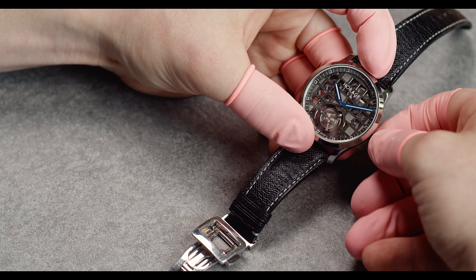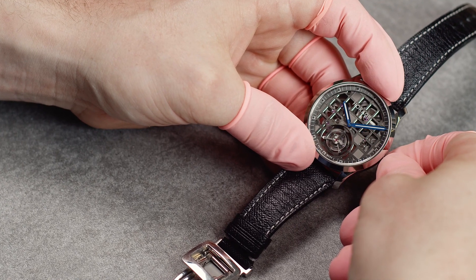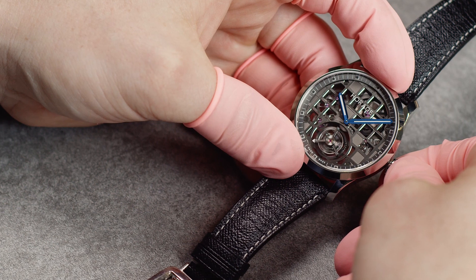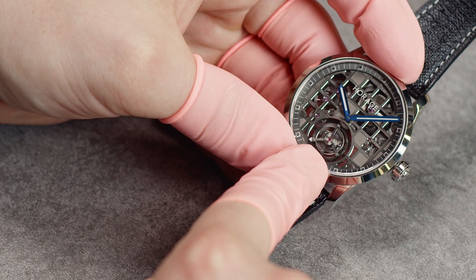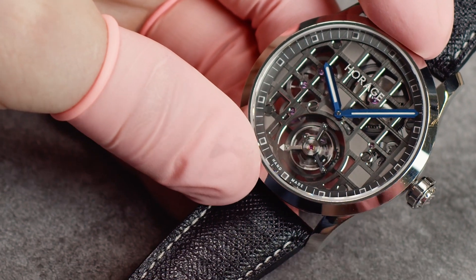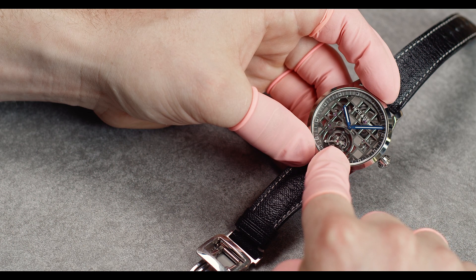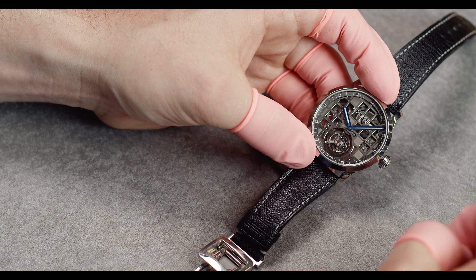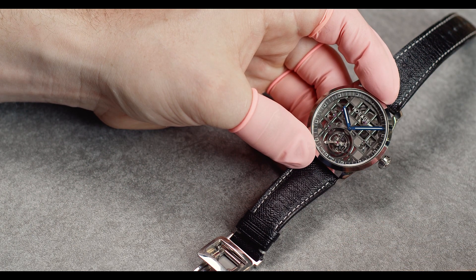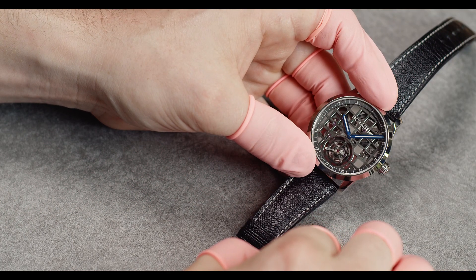Now I'll show you the extra feature we have with the second stop. When you set the time counterclockwise, you will notice that the cage stops. When you synchronize with an atomic watch, you can set your watch very accurately. You can see the balance wheel stops, and then when you have the right time on your computer or smartphone, you just push the crown back and it starts moving.